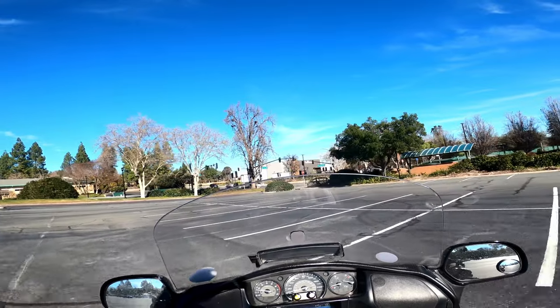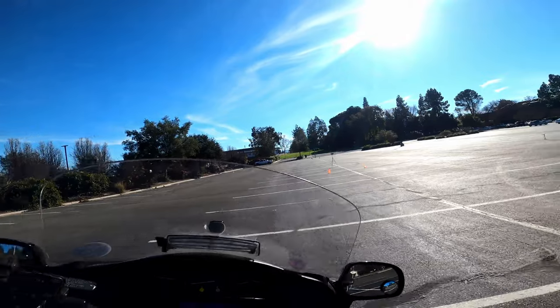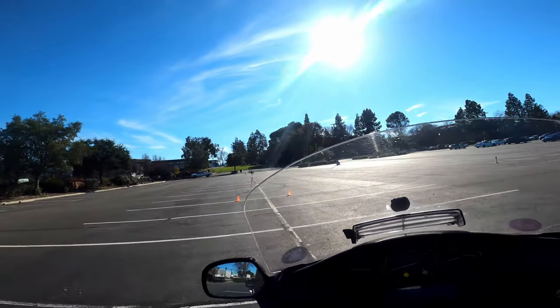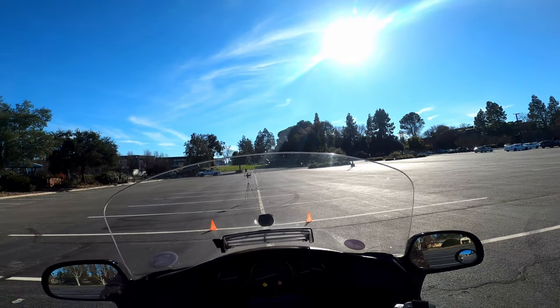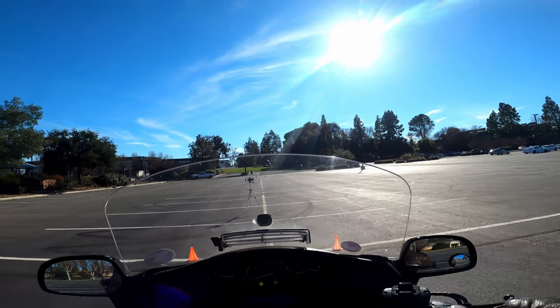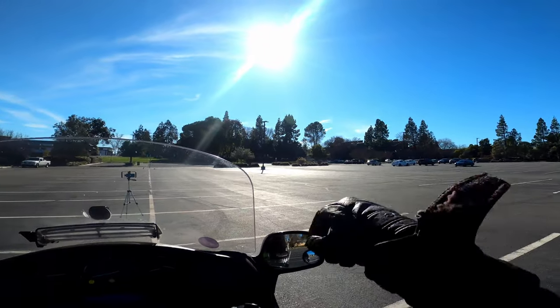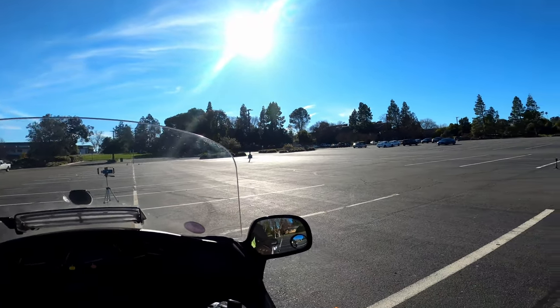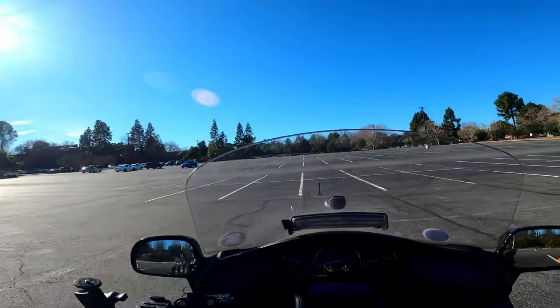This last one I'm going to show you from the white line, where I only have three feet to maneuver. Just to show you how you have total control — I'm on the line, I need to turn, not go over nine feet, and not touch that cone.